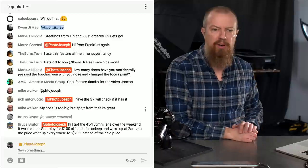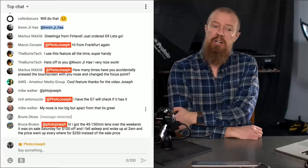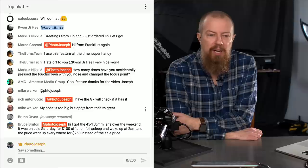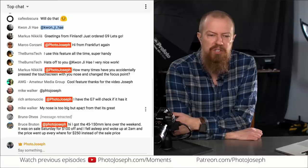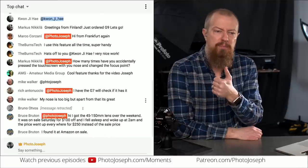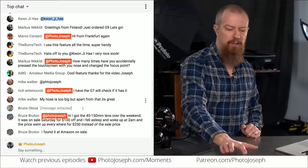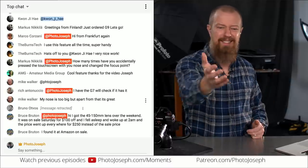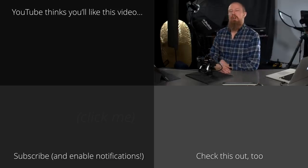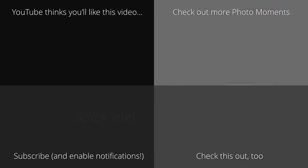Bruce says he got the 45-150mm lens over the weekend — it was on sale Saturday for $100 off. He fell asleep and woke up at 2 a.m. and the price went up everywhere to $250 instead of the sale price, so he got a crazy bargain. Everybody loves a bargain — but it sounds like everyone else is too late. Thanks very much for tuning in on this happy Monday morning. Hope you have a great week and we'll see you on Wednesday. Bye-bye.